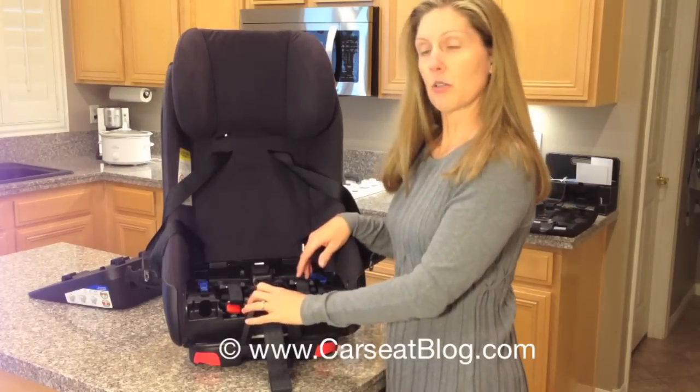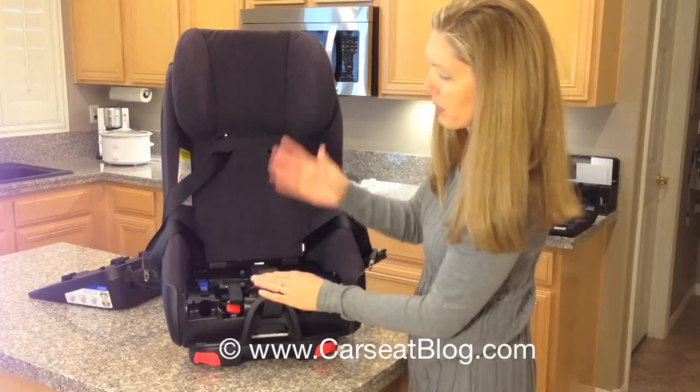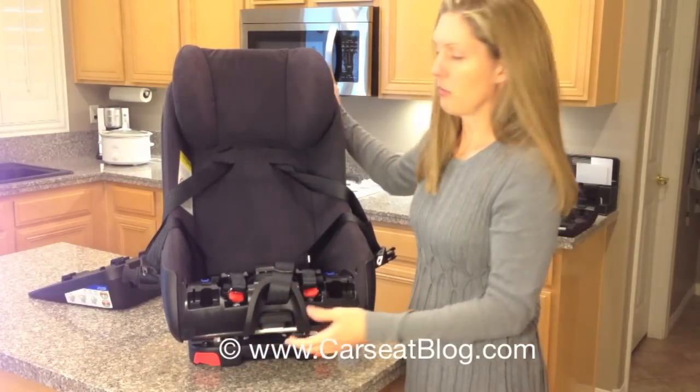Next, I want to recline the seat to position three, which is basically all the way reclined. So we grab the recline handle, pull it, and slide it until it won't recline anymore.